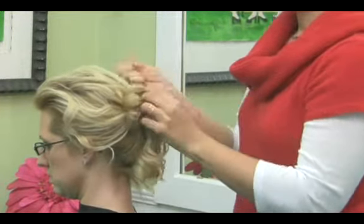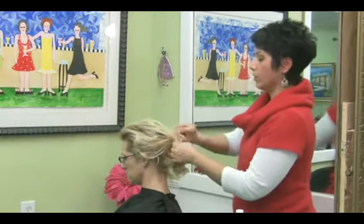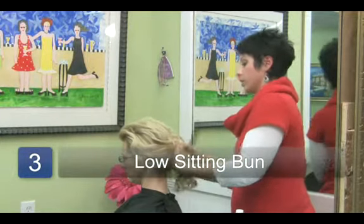The third bun again starts out with a ponytail as a base. This one is lower, and we would traditionally call this a chignon.